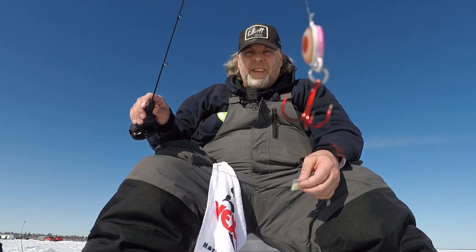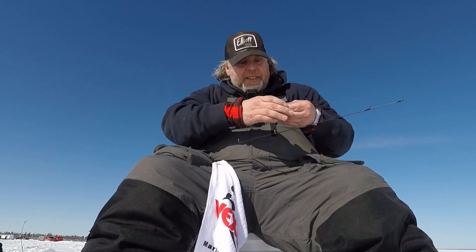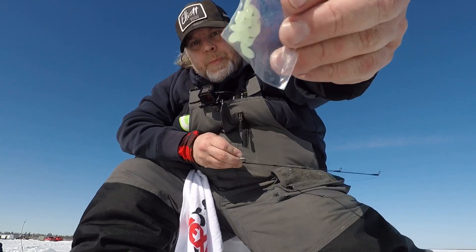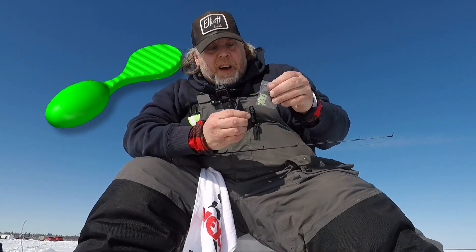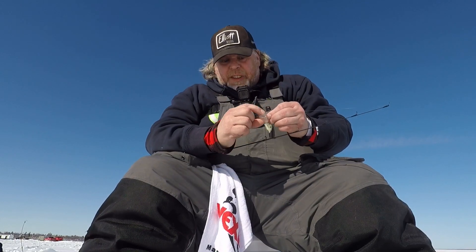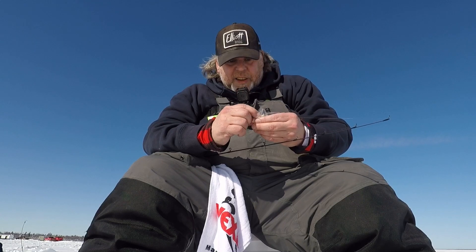I finally found my spot. I'm going to get down there. We're going to catch some rock bass. We're going to be using this Northland eyeball spoon. Pretty cool. I didn't take the treble off this one — I got a little lazy. We're going to just tip it with some P3 plastics. This is a Glow Spug. And we're just going to drop down and see if there's any takers at home.